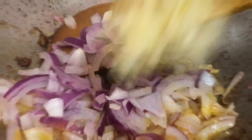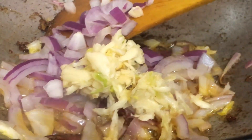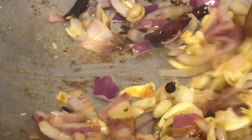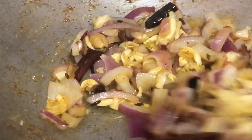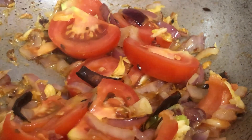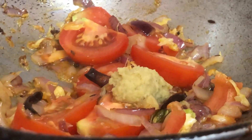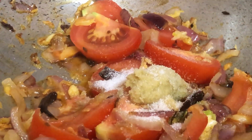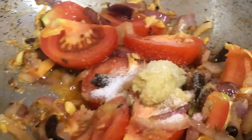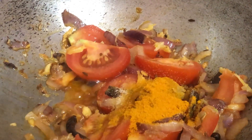Next we are adding chopped onions — two medium-sized chopped onions — and then one tablespoon of mashed garlic. We have just mashed the garlic, not made a paste. Now we are going to fry this until the onion gets brown or transparent. Then we shall be adding two medium-sized tomatoes and one tablespoon of ginger paste. The tomato, ginger paste, onion, and garlic — everything we are going to fry together. We give it a good mix.